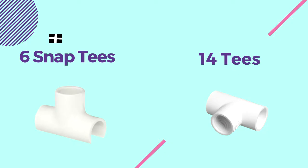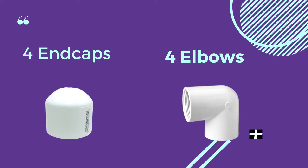You're also going to need a few fittings: six snap tees, 14 tees, four end caps, and four elbows.